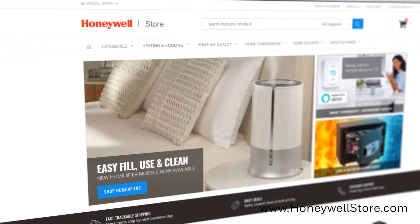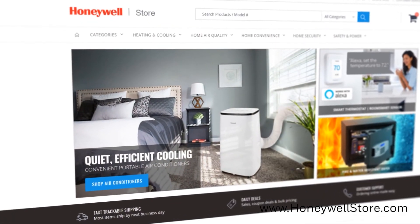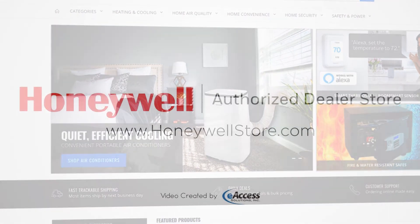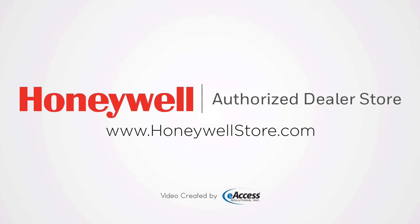For more information on evaporative air coolers, or to purchase any of our many available models, visit www.honeywellstore.com. Thank you very much.